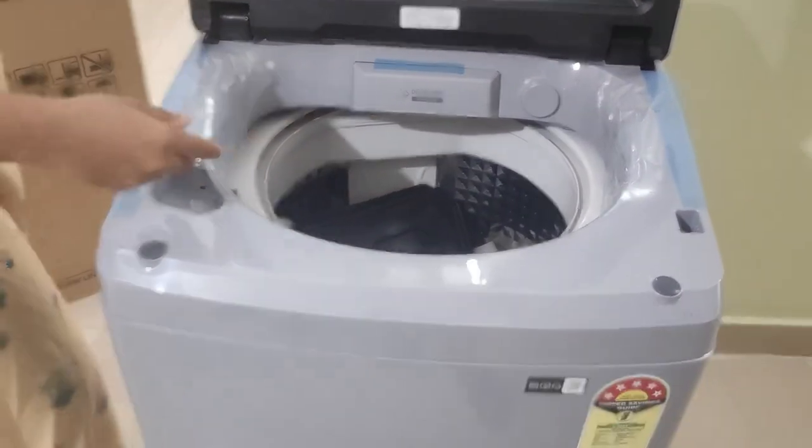Looks quite smart according to me, and this is how the things are inside.